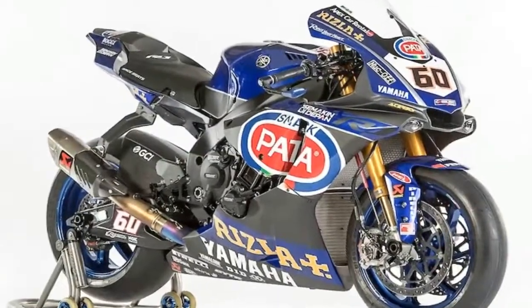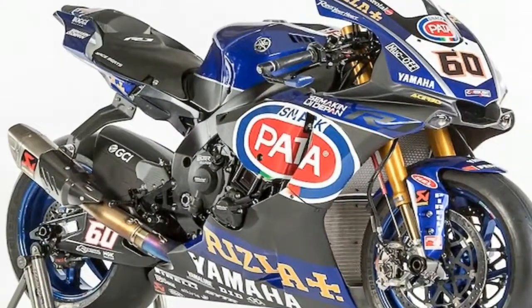You can score a 2018 Yamaha R1 in Raven or Team Yamaha Blue for $16,699 MSRP. The R1M is significantly pricier at $22,999 MSRP.